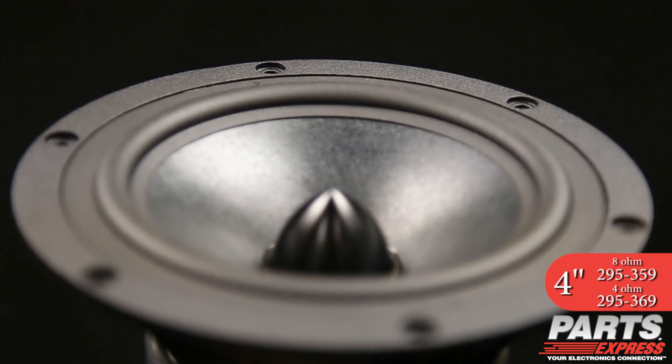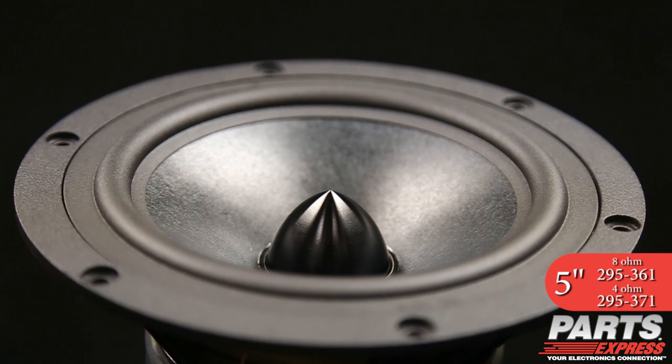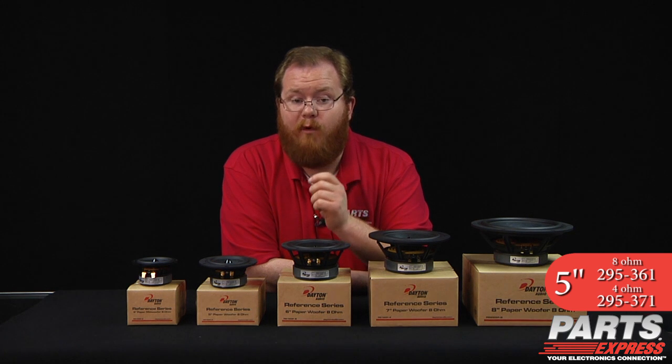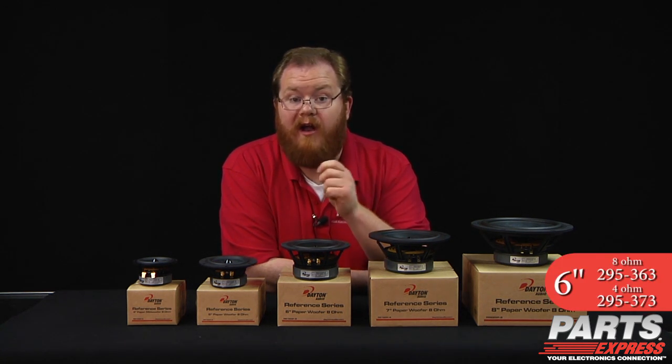The natural pulp paper cones have been reinforced with Kevlar and glass fibers for maximum rigidity at minimum weight. Reference Series Paper Cone Drivers are available in sizes from 4 to 8 inches and in 4 and 8 ohm configurations for maximum flexibility when you're designing your high end speaker.